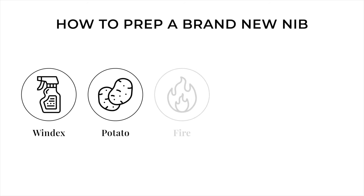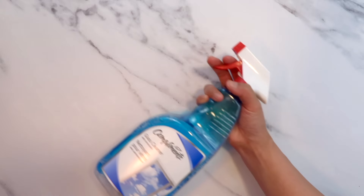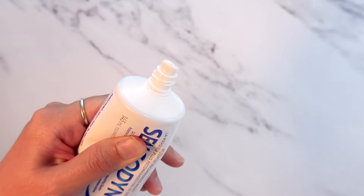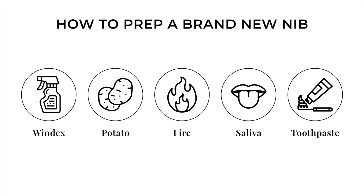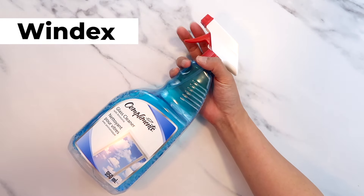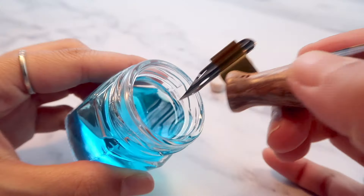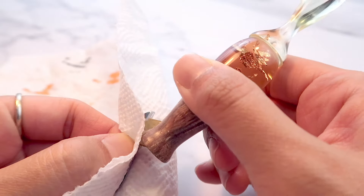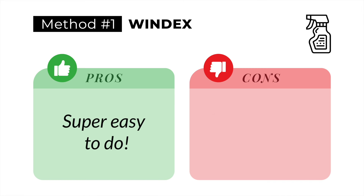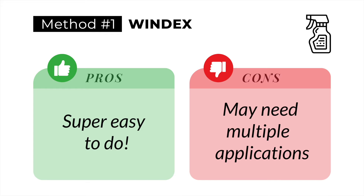There are several methods to prep any brand new nib — including options for removing the coating on the surface of the nibs. Each method has its own pros and cons. Personally, I prefer using either the Windex or the potato method, and I'll explain why in a minute. The Windex method is one of the easiest and quickest methods if you have it ready at your house. Simply swirl the nib around and clean it with a paper towel. The pro is that it's super easy, but the con is you may need to repeat the process several times until the nib is properly prepped.